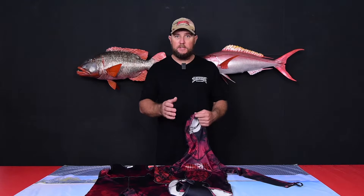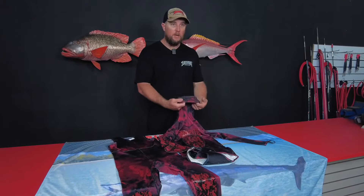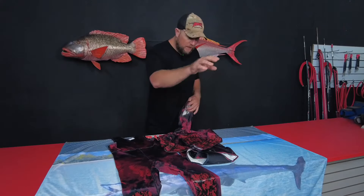Coming into summer, this is the perfect suit for anyone living in the tropics where the water gets above 25 degrees. As you can see, there is a hood for sun protection and there is screening on the elbows, the knees, as well as the butt.